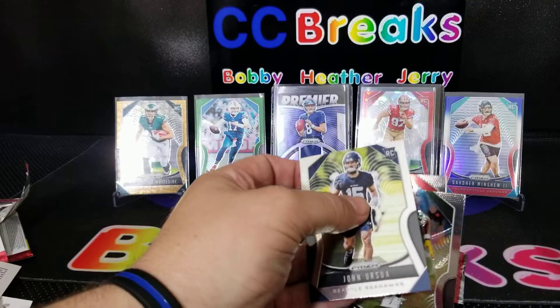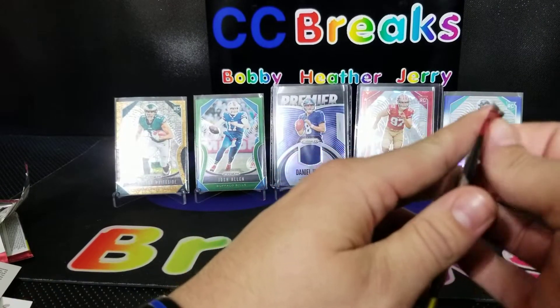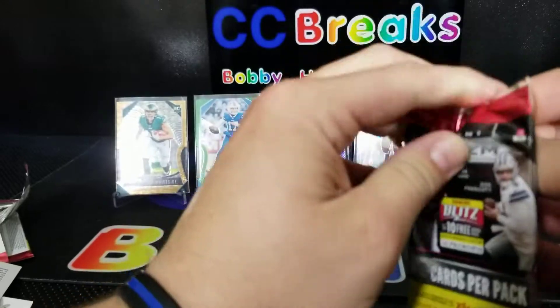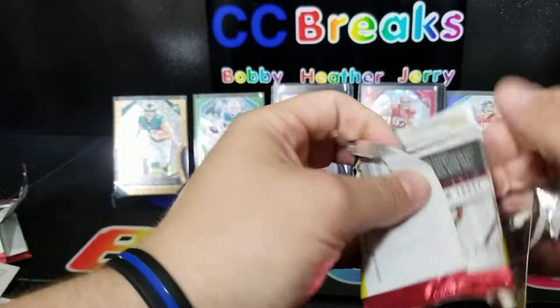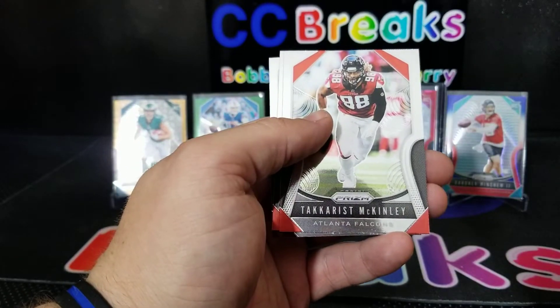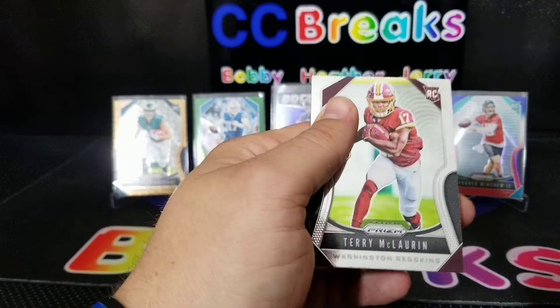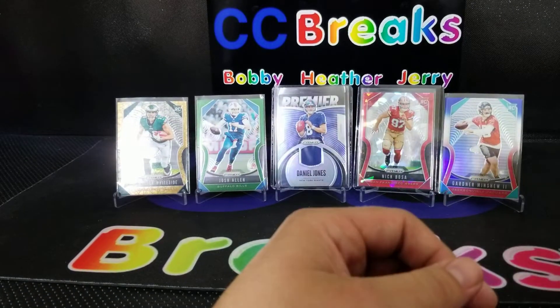All right here we go — last pack. TJ Watt, McKinley, Kelce, and Terry McLaurin to round out the break.